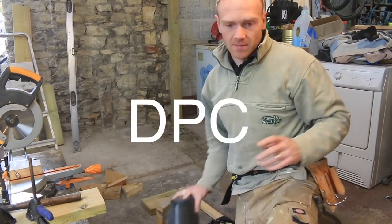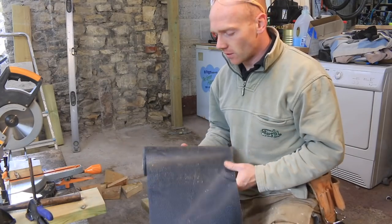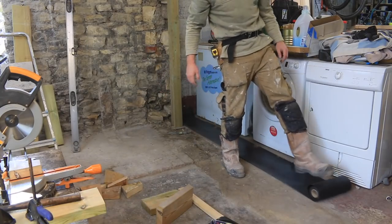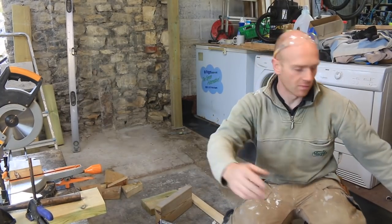Now I need to put it on some DPM and I've got this left over from our trampoline project. It's a bit wide, but that should be fine — I'll just carry it on under the subfloor. There is actually a DPM under the whole of that slab anyway, so this is just belt and braces.